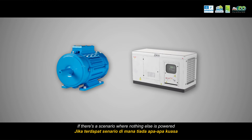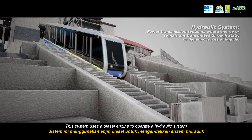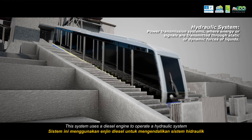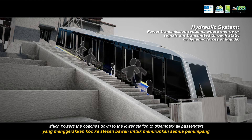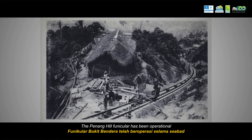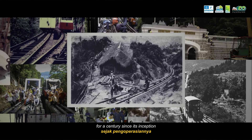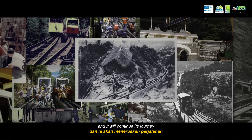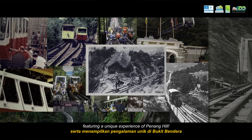If there's a scenario where nothing else is powered, the auxiliary drive system comes into action. This system uses a diesel engine to operate a hydraulic system, which powers the coaches down to the lower station to disembark all passengers. The Penang Hill funicular has been operational for a century since its inception, and it will continue its journey, offering a unique experience of Penang Hill.